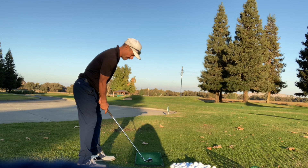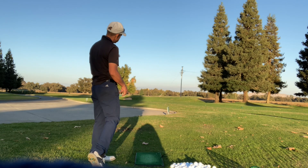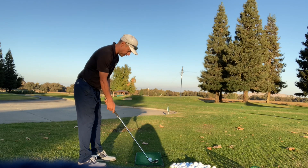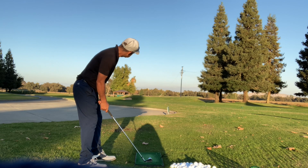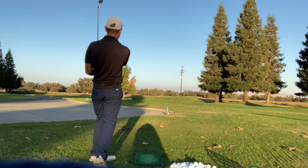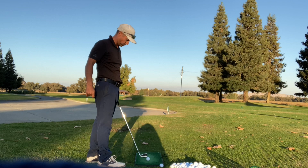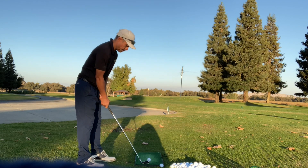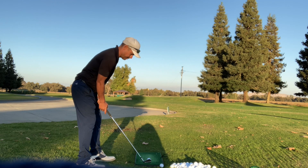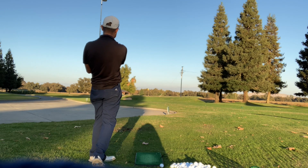Amateurs never do that. I would never do that — I wouldn't either. I would think, oh, you've got to go with the club that's meant for the target. That's not the case. Club up twice and swing softer and you'll see how much closer you'll get to the pin. It helps you with feel through your bag — you'll develop a really nice feel.